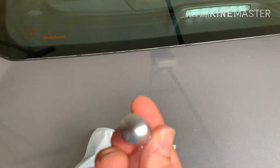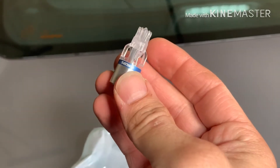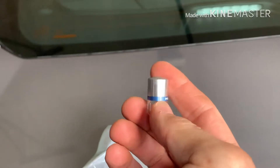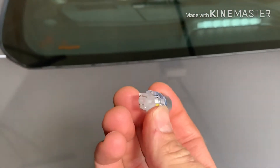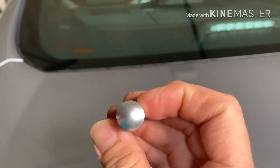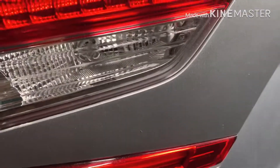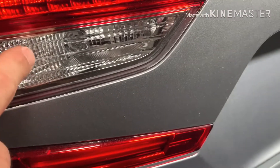They're perfectly white, super bright, and a good thing about them compared to some cheaper bulbs is they have rear-firing LEDs. If you see them here on the bottom, those little yellow things fire toward the rear.